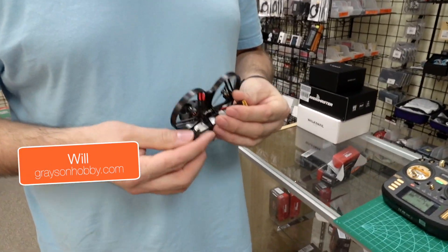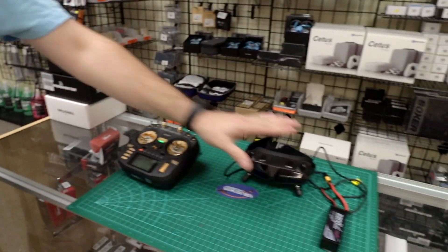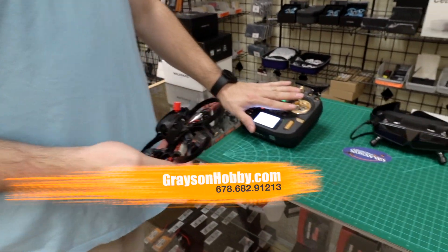Hey guys, so for your first flight of the Meteor 85 combo, what we're going to do is not use the goggles. We're going to take the drone, have the radio on — always have your radio on first.